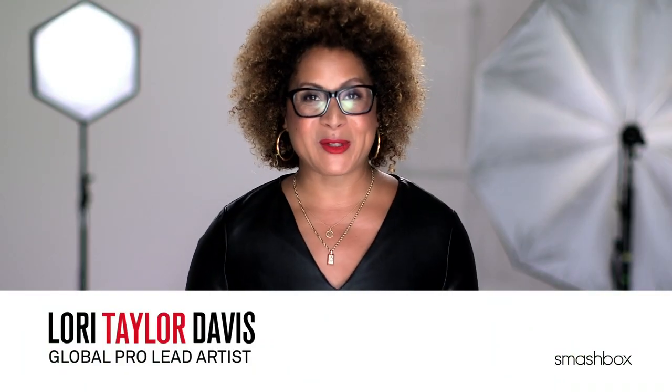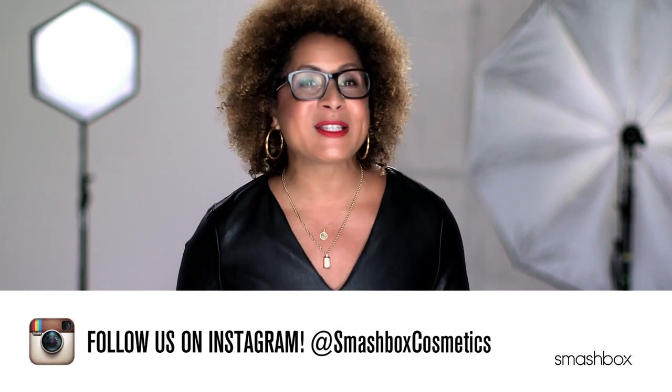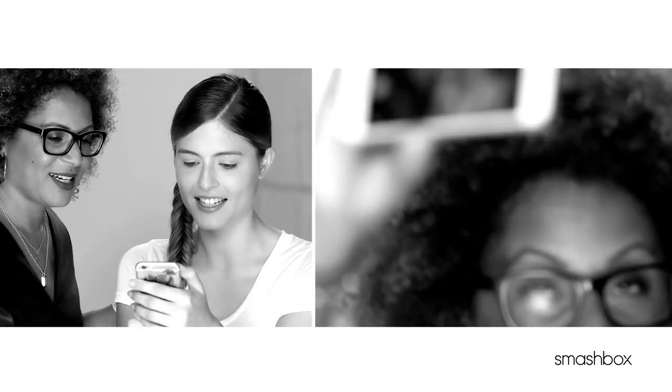We love Instagram at Smashbox Studios — a lot. And why wouldn't we? It's a complete studio makeover on your phone. Looking a little pale? Choose the Hefe filter. Want brighter eyes? Go with Walden. My personal favorite? Rise.